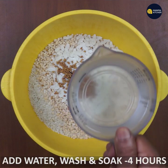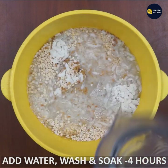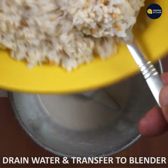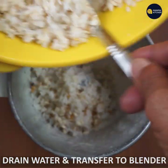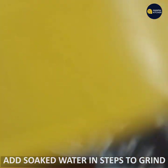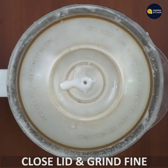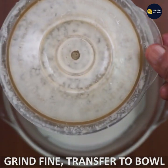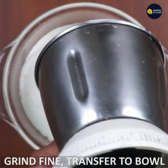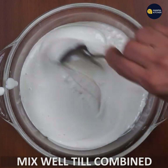I will soak it for 4 hours. I will transfer the mixture to the blender and mix it.